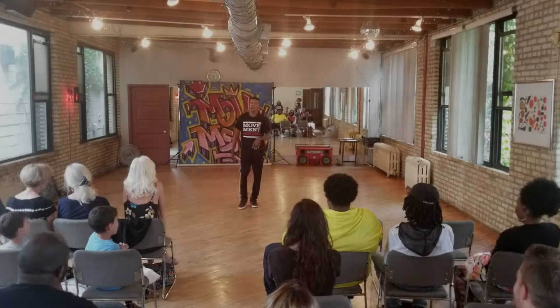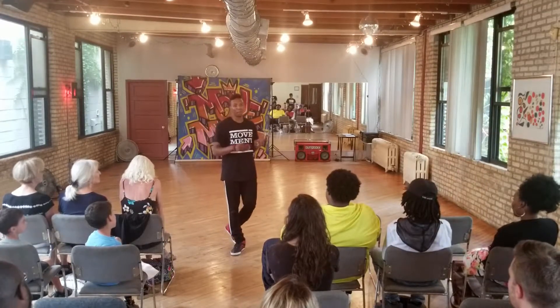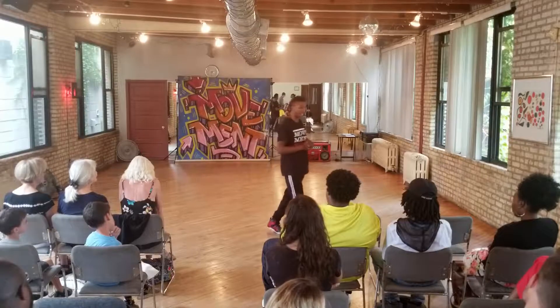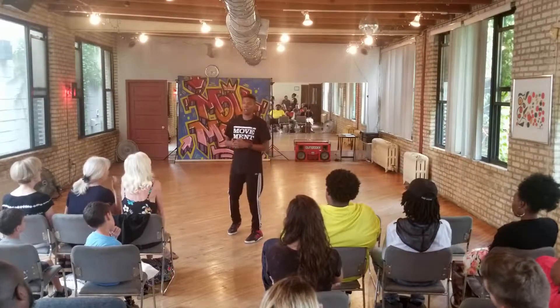As I said, we did a six-week boot camp. We have rehearsal and practice two days a week, so for about 12 classes or 12 workshops, we introduced the basics of breakdance.